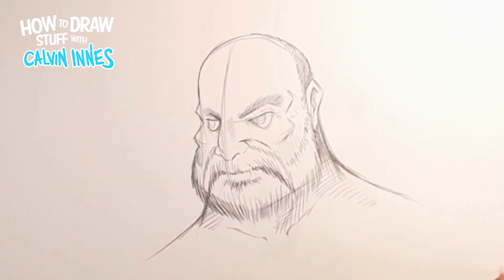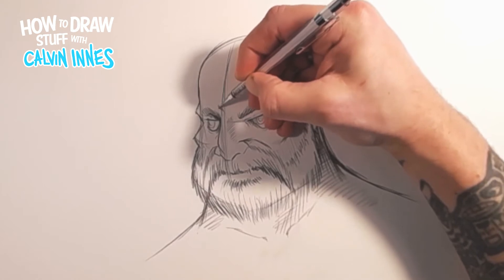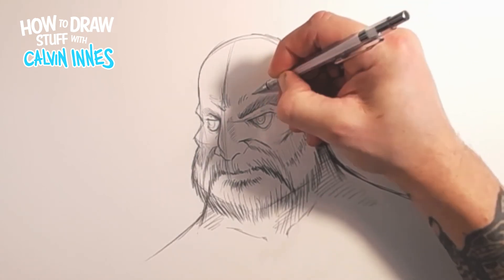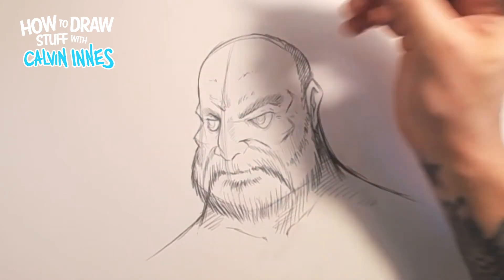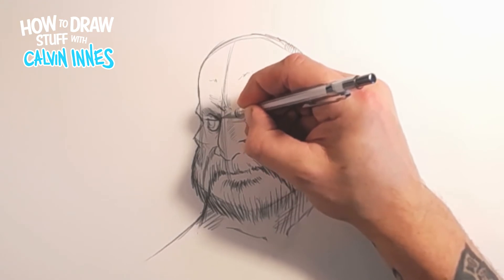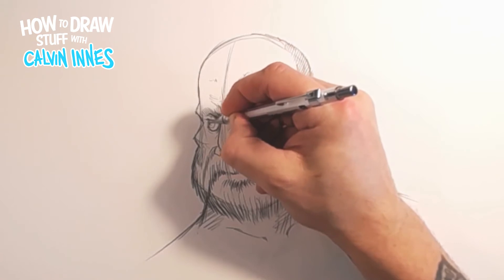A few more little details up in the forehead - we want to get a few of those little wrinkles in. It doesn't need too much, just a few little suggestions of where the wrinkles are going to be, mainly around the center, sort of between where the eyes meet. Now let's just stick some pupils in there.